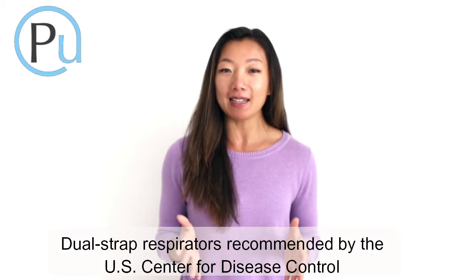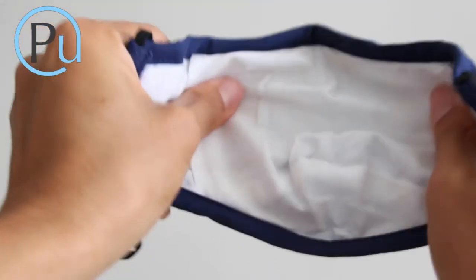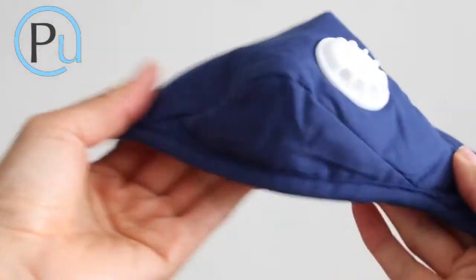First, Piraca provides you and your family with fitted masks and EPA recommended N95 filters. The masks are 100% cotton, soft to the touch, and fully adjustable.